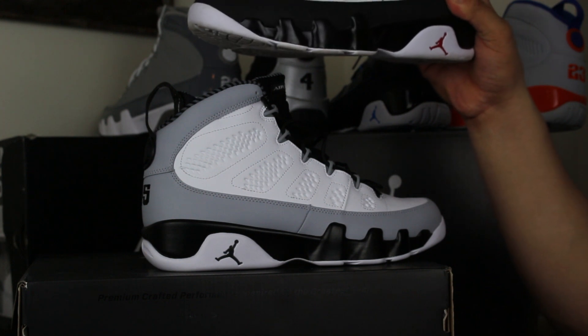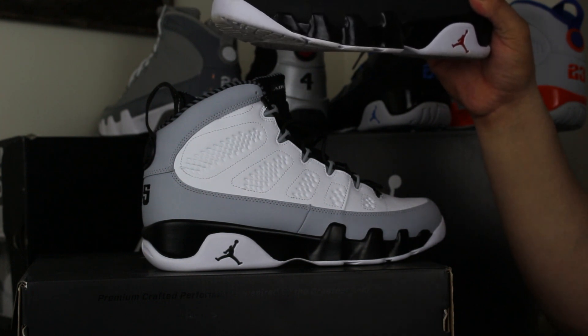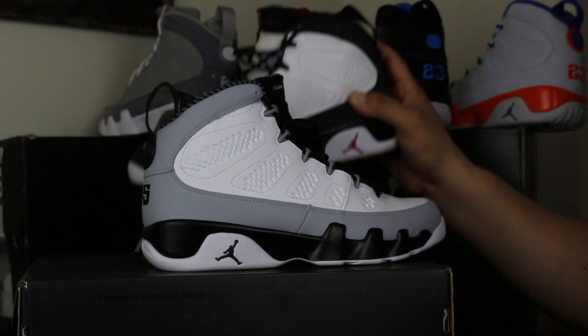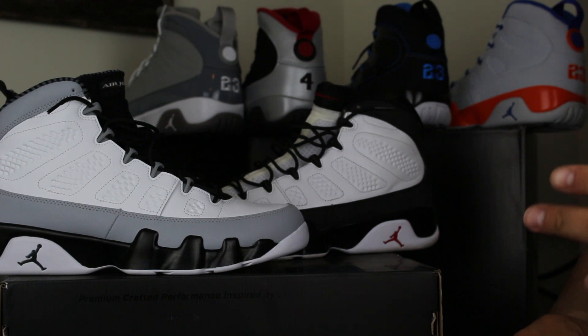I had these when they retroed in the early 2000s. My brother-in-law basically stole them and left me a pair of Barkley CB94s. I thought that was trash — like, how do you compare CB94 to any Air Jordan? Any Air Jordan, in my opinion, is just above the rest, at the time especially. I was just angry. The tongue was all flapping back there. I threw them out. But these are definitely one of my favorite colorways of the nines.